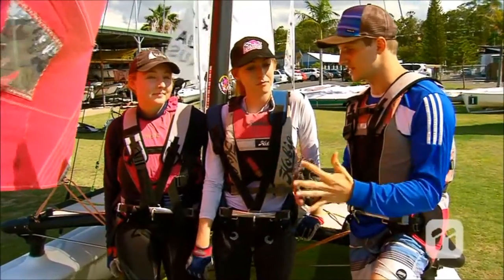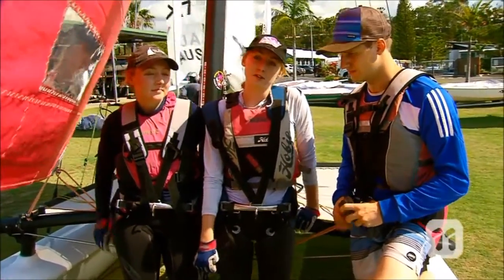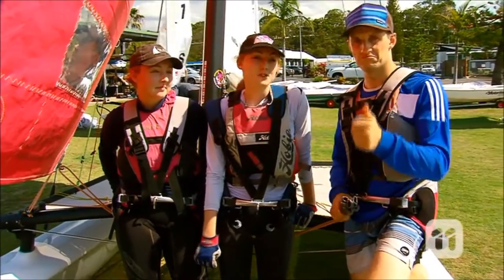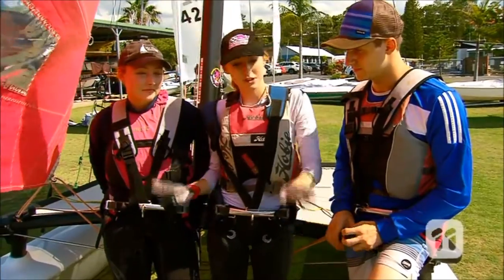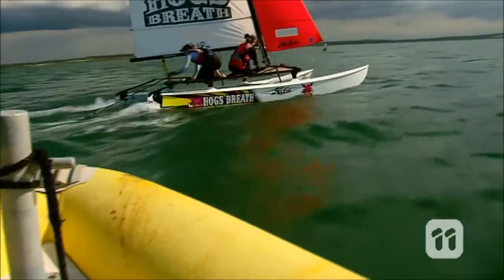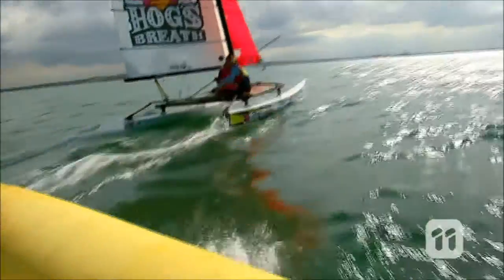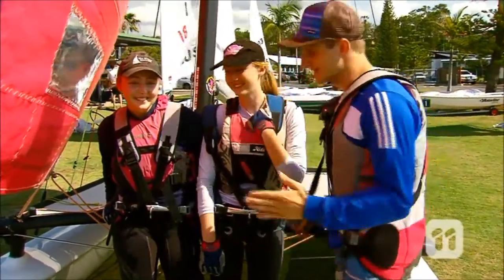What are the first things I need to know about getting on a Hobie? First thing you want to do is not crash. Don't fall off. You probably want to know the basics about a Hobie. This is a Hobie 16 and it's a two-person boat — we have the skipper and the crew. Today you'll probably just be crewing. I don't think I'm ready to be a skipper or a captain. Let's get to it.